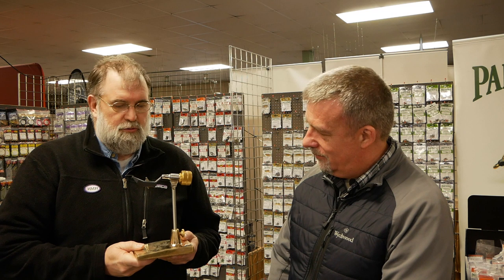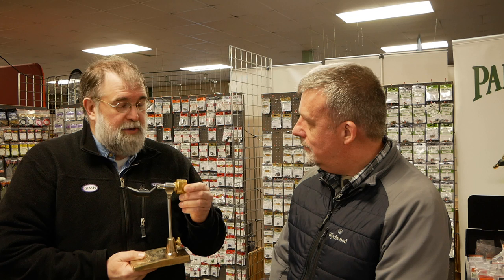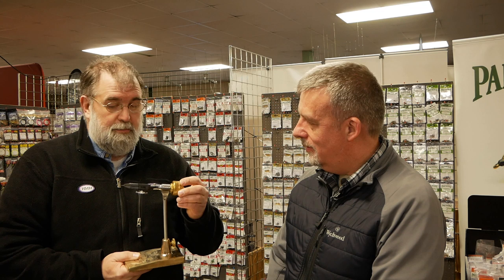Our latest product is what we refer to as the TRV vise — this is a true rotary vise. HMH has come out with this in the past three years. HMH is a company in the States that's been building vises for 45 years. We make various different ones for tying tube flies and regular flies, but this one is great. As you can see, it's got an offset jaw.